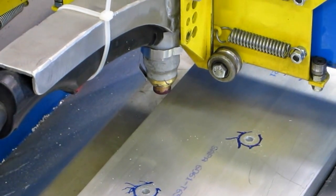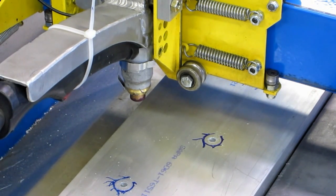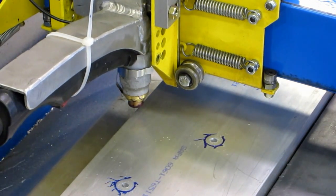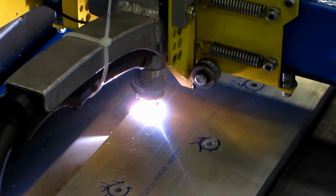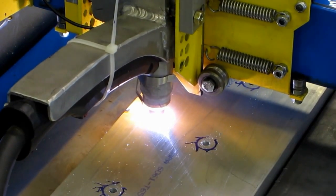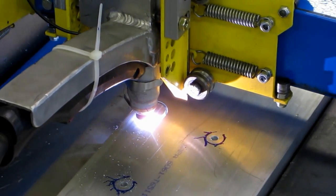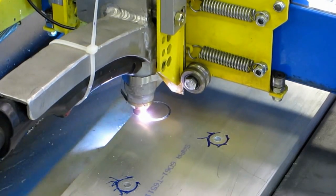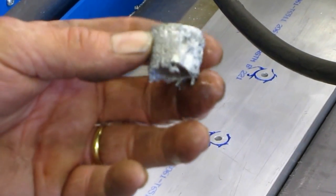This is going to be a test circle cut from the edge of the plate before we go for any of our parts. We want to make sure we're going to be cutting well enough. The speed is 10 inches a minute at 60 amps. We're going to make another test and see if we can jack this up to 15 inches a minute.